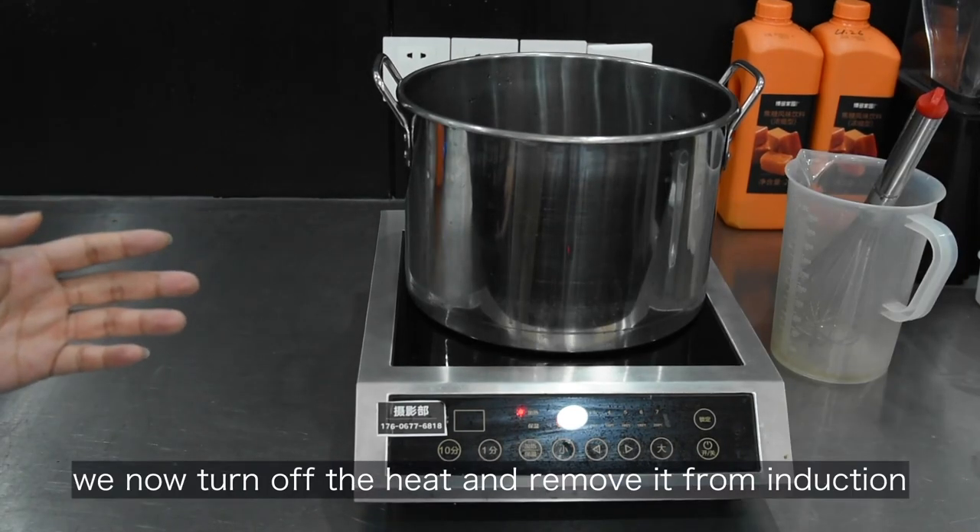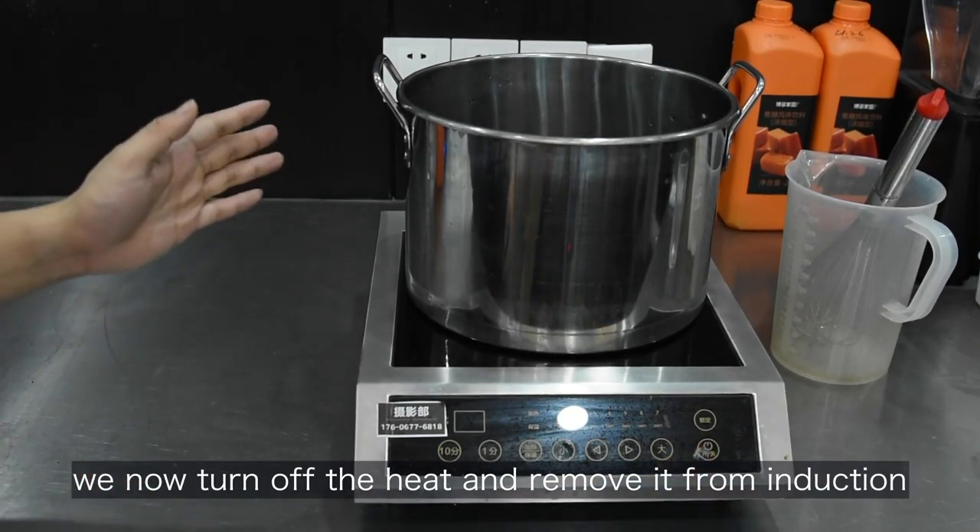Now since it's boiling again, we turn off the heat and remove it from the induction.